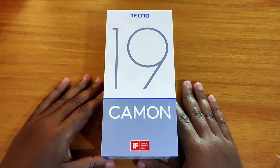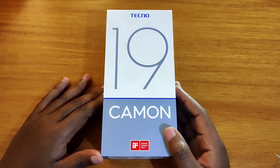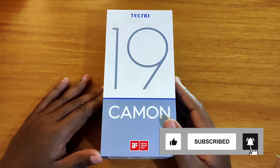Hey, what's up guys! This is a brand new video and today I'm going to be doing an unboxing and full review of the new Tecno Camon 19. If you're not subscribed, comment and subscribe, and if you end up liking the video, give me a thumbs up — I'll be grateful for that.